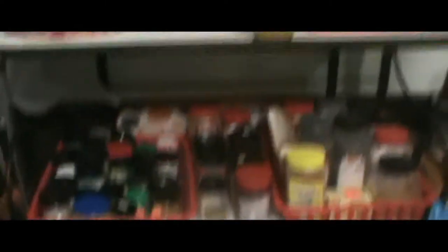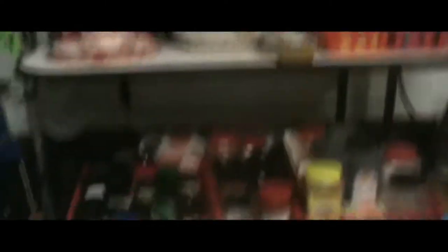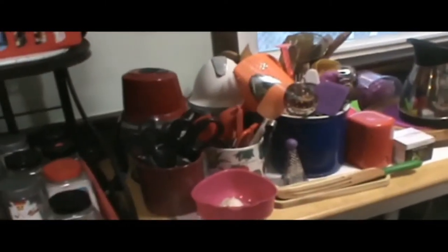Every Italian kitchen needs this — a pot chandelier! Do you think she has a few spices? We sorted out a lot of her stuff and she still has a lot. Anyway, let's concentrate on mom's pigtails.